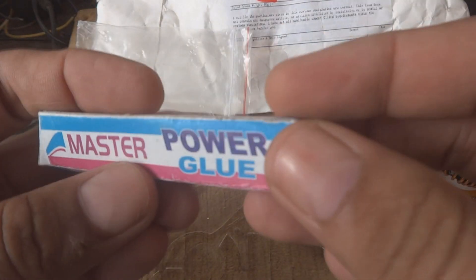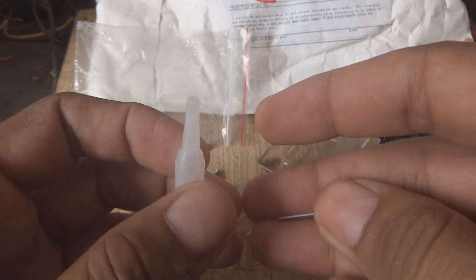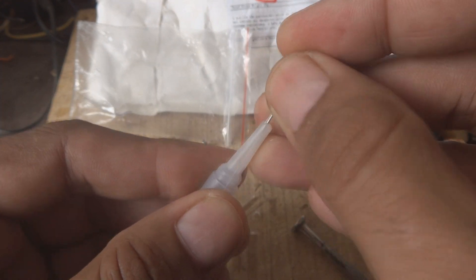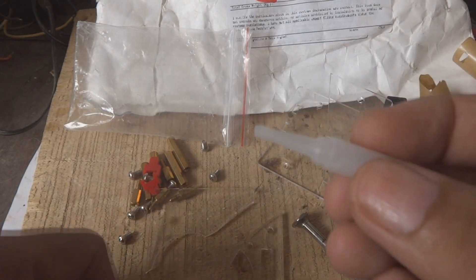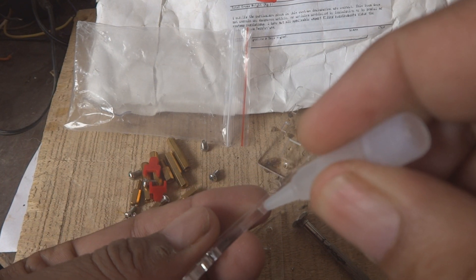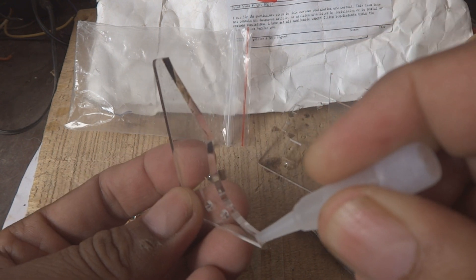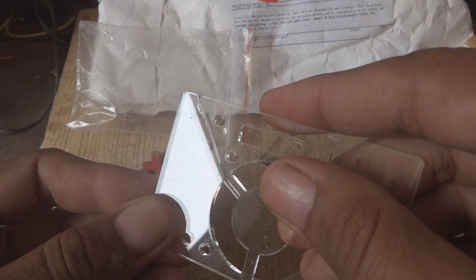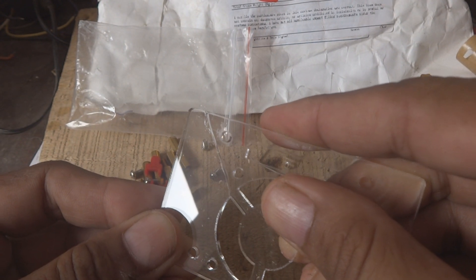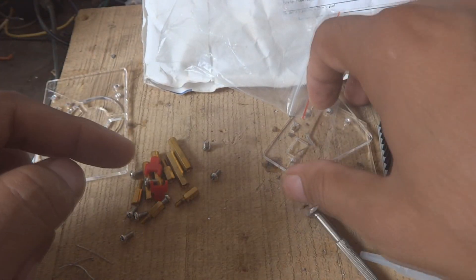We are using super glue — master glue in my case. I am going to open it; there is a little glue inside. Puncture it from the top. Take care with your eyes and fingers. Now I am going to put this glue on the broken pieces so that it will hopefully fix the defect. Put a little quantity on each side, then press both pieces together and keep them for a little while to bond.